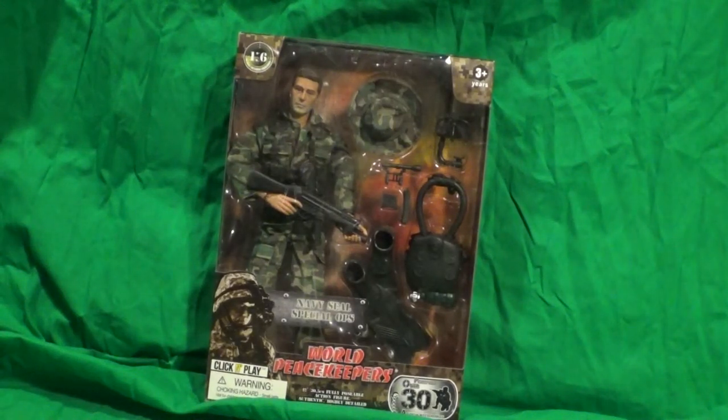Hey everybody, Sam Burch here with another Wool Peacekeeper action figure review. Today we are looking at the Navy Seal Special Ops. I'm not gonna be too aggressive with this character, but he's a scuba diver-like character, so yeah.